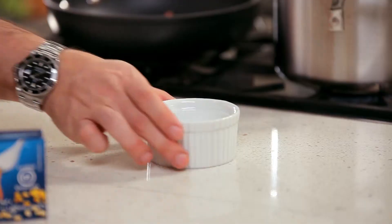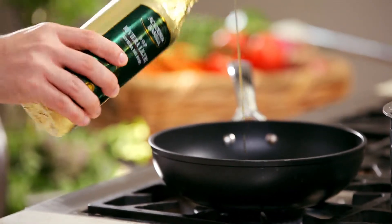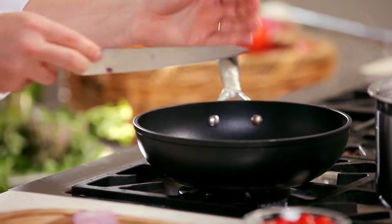Bring plenty of water to the boil. When boiling, add salt. In a frying pan, cook red onions and garlic for a few minutes.